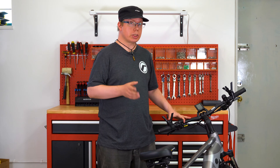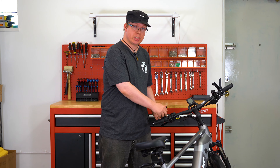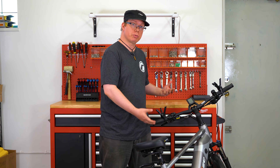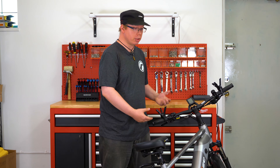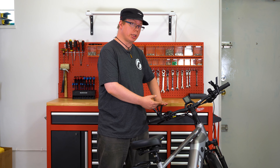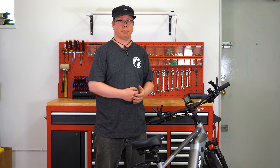First thing you want to do before flipping your bike is make sure that you've acquired some proper braces. We have just simple three-legged braces that velcro to the handlebars. You can use anything — blocks of wood, whatever you need. Basically you want them to be high enough that all the items on your handlebar will be clear and stable enough so the bike's not going to tip over when you flip it.